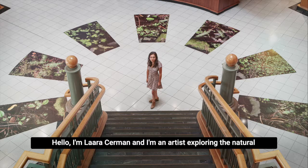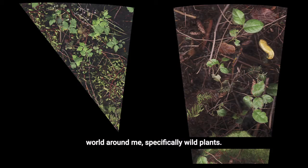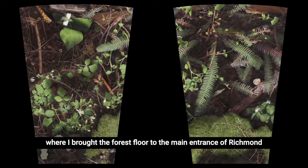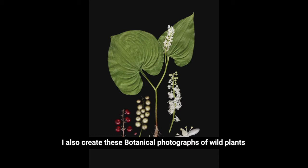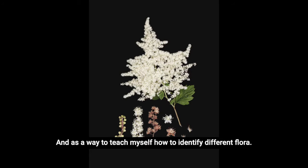Hello, I'm Lara Sermon, and I'm an artist exploring the natural world around me, specifically wild plants. I recently completed this art project for the city of Richmond, where I brought the forest floor to the main entrance of Richmond Cultural Center. I also create botanical photographs of wild plants to document their life cycle, and as a way to teach myself how to identify different flora.